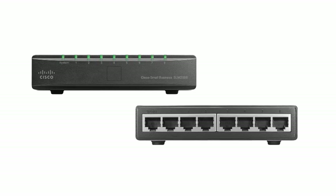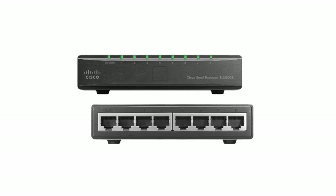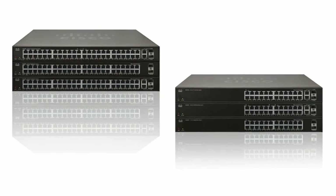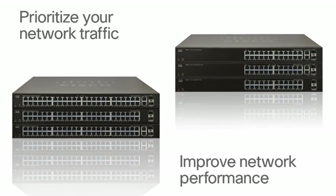What's great about PoE is that it can be used to connect and power network endpoints such as wireless access points, IP phones, or IP video cameras right over the network connection. All switches feature quality of service, which allows you to prioritize your network traffic and improve network performance.